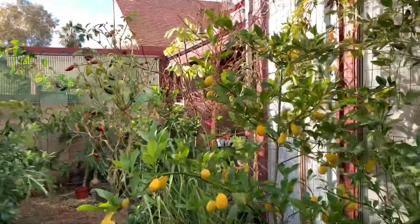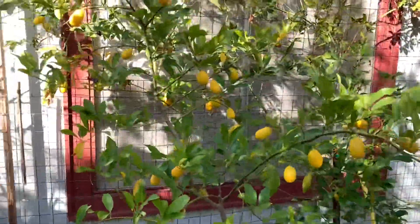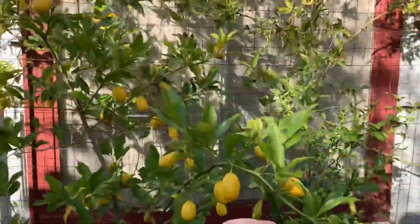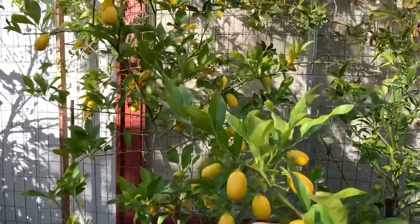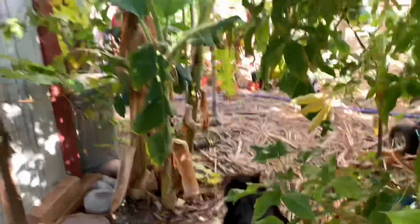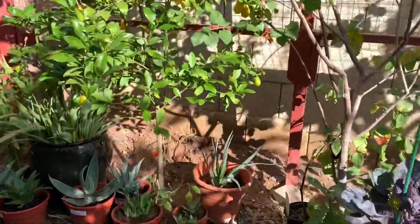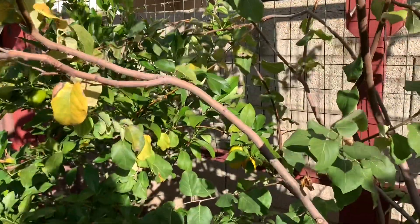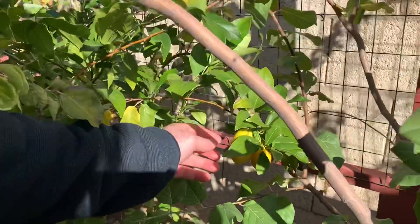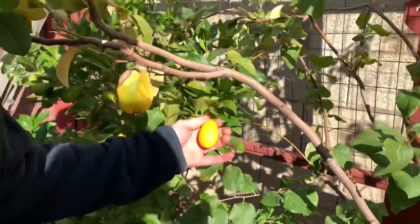Bill! Oh Bill! So I wanted to taste a limequat, not from this tree but from this tree here. Look at Jacob leading the way! I wanted to taste one from this tree — look at that big fat one there. Can you eat the skin? Yeah, you can eat everything off of it. Look at that big fat one — it's enormous, it's huge!